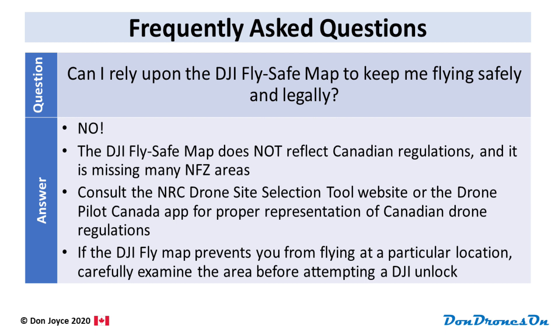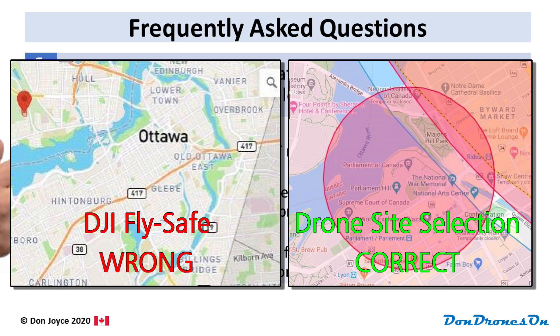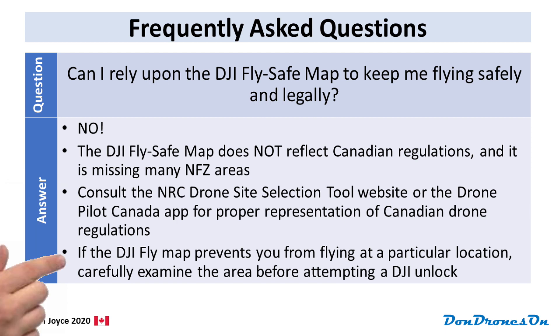The DJI Mini 2 has a built-in fly-safe map that DJI provides. The question is: can I rely upon the DJI fly-safe map to keep me flying safely and legally? Unfortunately, the answer is no. The DJI fly-safe map does not reflect Canadian regulations and is missing many no-fly zones, especially Class F restricted zones. You must consult the NRC Drone Site Selection Tool website or the DronePilot Canada app for proper representation of Canadian drone regulations. If the DJI fly-safe map prevents you from flying at a particular location, check those tools and carefully examine the area before attempting a DJI unlock.